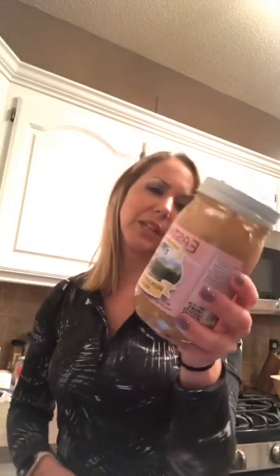So while that bakes, we'll make the chocolate peanut butter mix. I've been buying a lot of stuff at Hy-Vee in their health food section. I found this peanut butter — it's called Eastwind Nut Butter — because I've been making sure I use peanut butter that just has peanuts, no added oils. I keep it in the refrigerator because it separates, but that makes it harder and not runny.